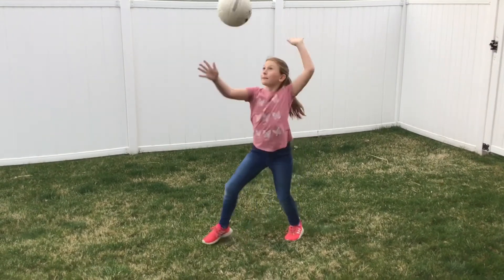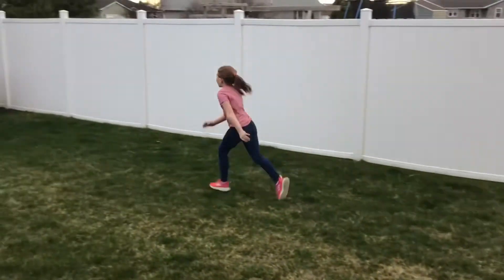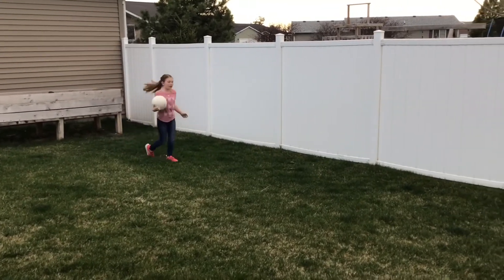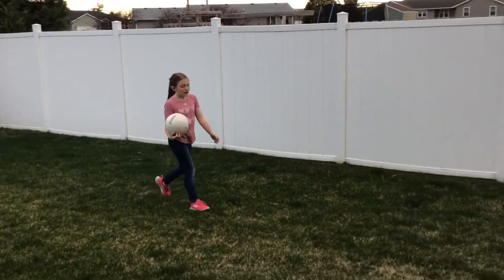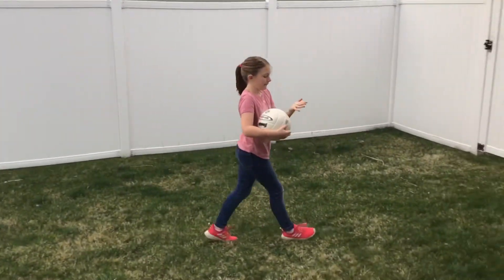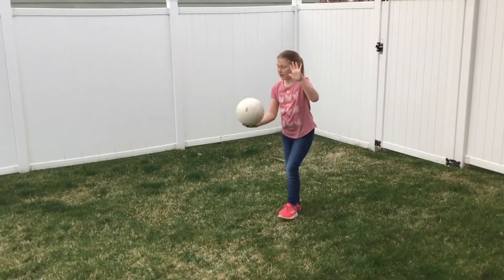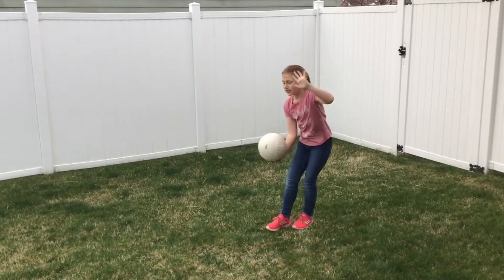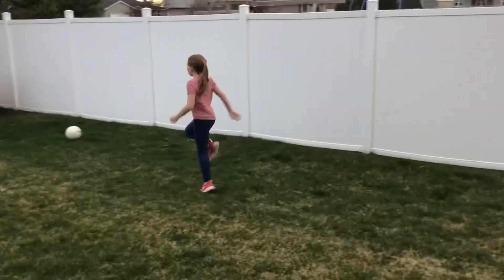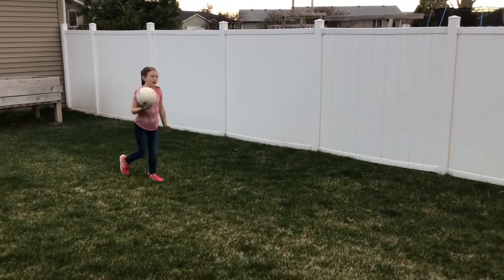You're going to hold it. Step, hit it. It might not go as far the first time, but if you keep practicing, you're going to get it. You want to hit it right on the palm of your hand. And make sure to step, swing. Every time you do that, it will help you.